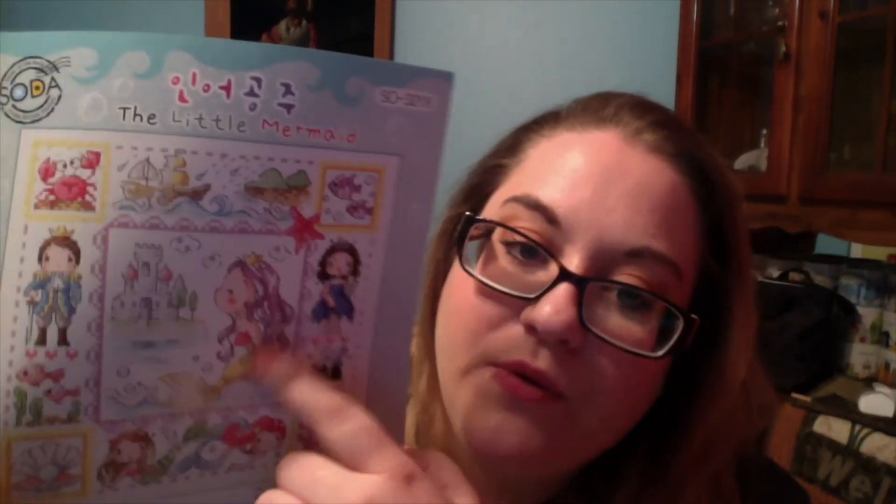Then I also got The Little Mermaid, just because Little Mermaid was one of my all time favorite movies. I will change these to greens, this to purple, and her hair to red though, just because I think that's a necessity. And also one of these fish I would probably make bigger and make it look like Flounder - have one giant Flounder fish. That's probably something that I would do.